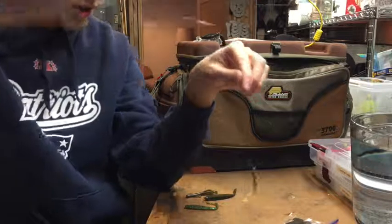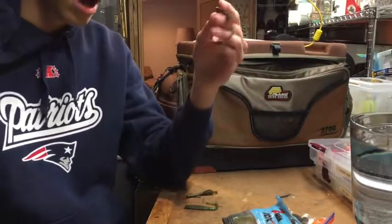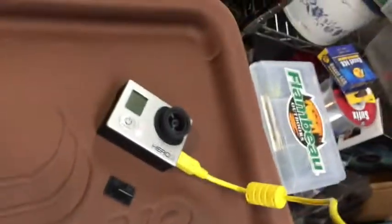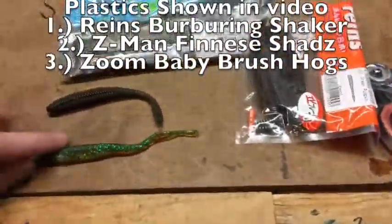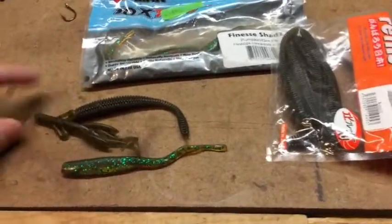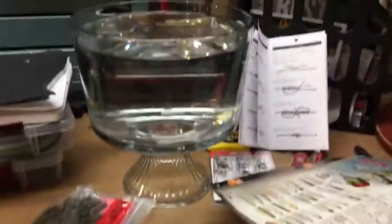So this is a drop shot rig, and here are the plastics you are going to be using. Let's show you guys what they look like in water, and we will get some GoPro footage once the GoPro finishes charging. This is the tank we are going to be using, and we are going to be trying out each of these three lures: Reigns Soft Plastics, Z-Man Soft Plastics, and a Zoom Baby Brush Hog. So let's get into the footage.